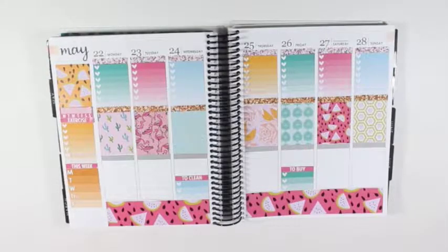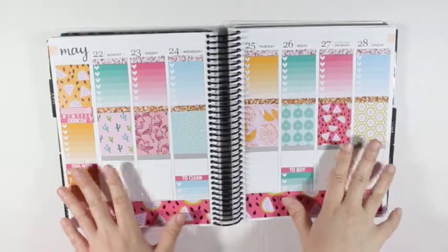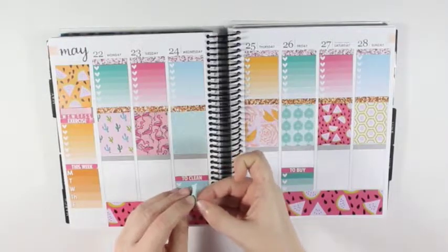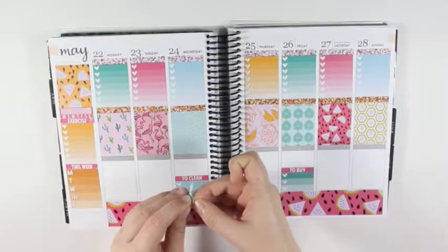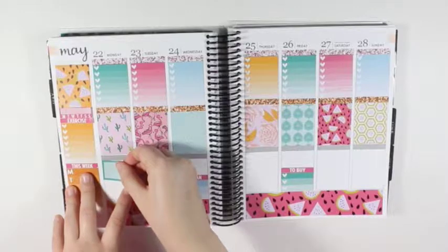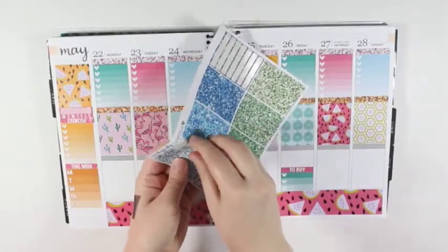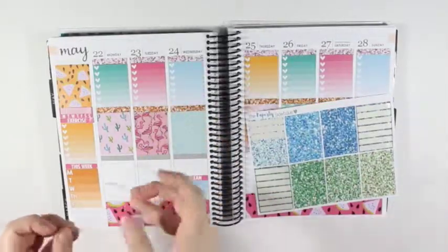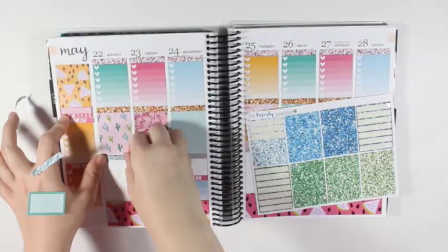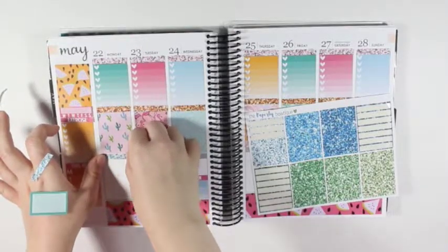Now I'm going to go in with the half boxes that I'm going to use to mark my meals. Instead of using labels, I'm just going to use the half boxes because there are a ton of them that came with the printable kit. I also color blocked those. I think I'm going to have to go ahead and put the blue glitter headers in now, just so I know where to place the half box down.